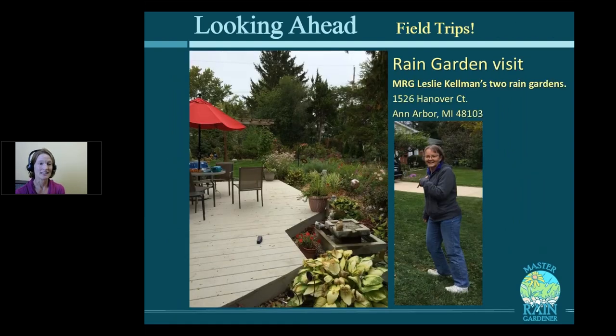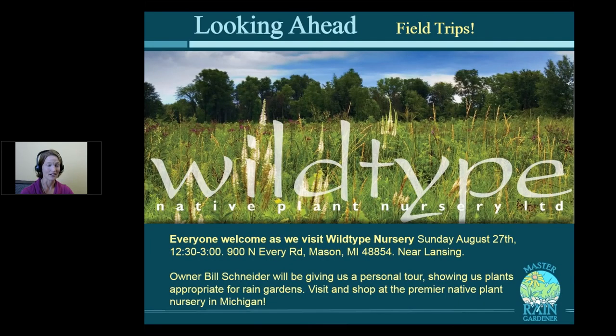Also this Sunday, we're going to visit Leslie Kelman's two rain gardens here in Ann Arbor — she has two beautiful rain gardens and is a wonderful plantswoman, so we'll learn a lot from Leslie. And for everyone, we're going to visit Wild Type Nursery, which I'd say is the premier native plant nursery in Michigan. They sell all local genotype natives, growing everything from seed gathered in the wild. Owner Bill Schneider will give us a tour and point out natives appropriate for rain gardens.